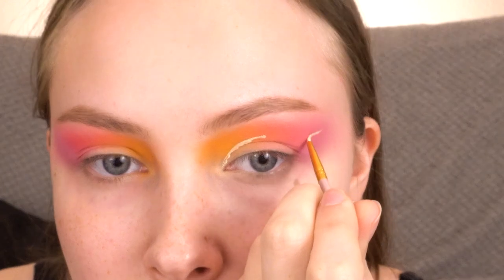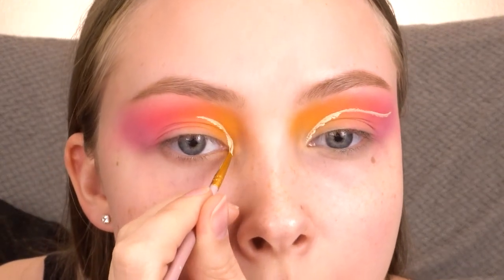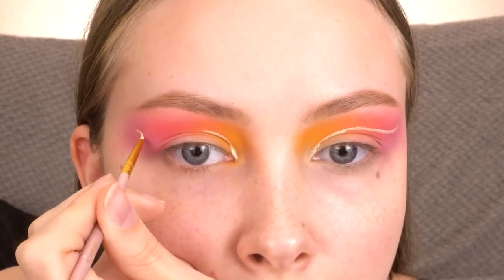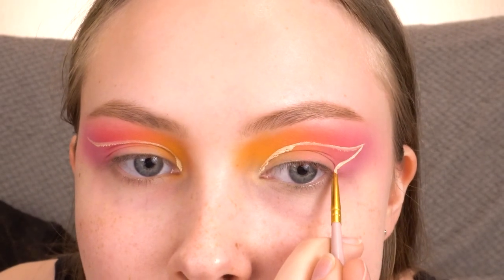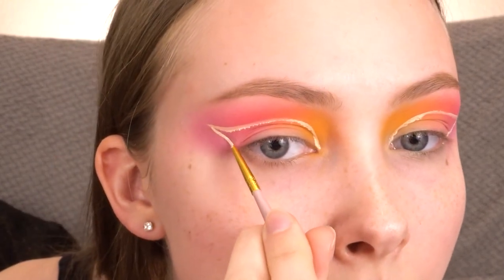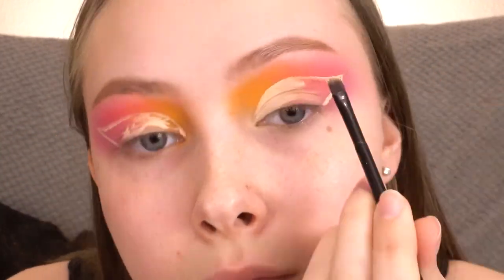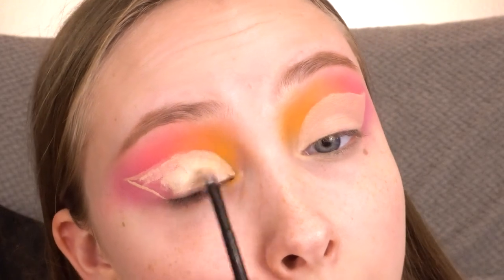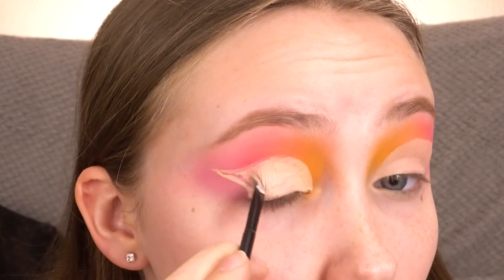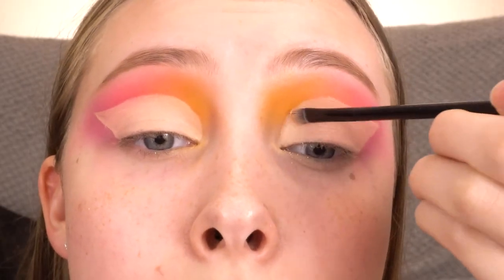Now using the Tarte Shape Tape again, I am going to cut my crease, and then I'm just going to fill those in with the concealer.